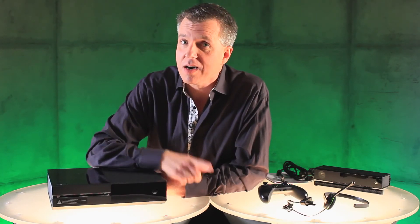One more thing I haven't shown you — the on-off switch. We've done something pretty cool here. I'll see you at Gamescom.